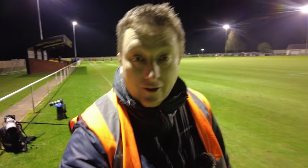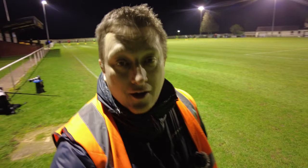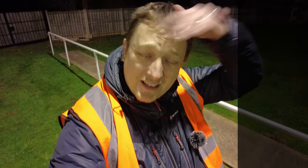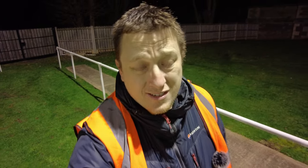Good evening folks of YouTube. Tonight is our first game photographing football for a while — my last game was on the second of January. Since then I broke my foot, so I've not been able to walk around too much. Not only that, but the games since the second of January have been pretty much postponed due to bad weather, flooding, ice, frozen pitches, and teams who just couldn't make it. It's been a real challenge to get out with the camera to do some sports photography.